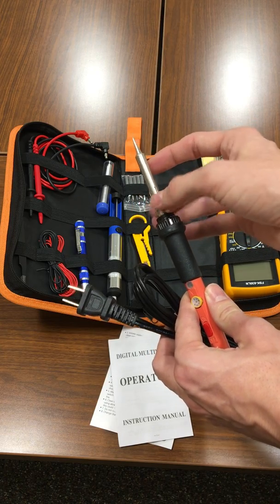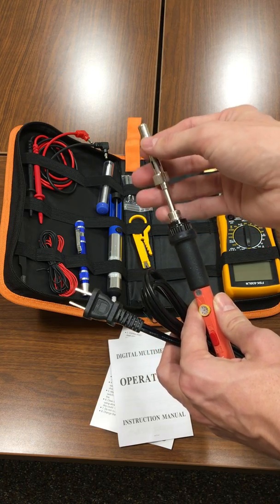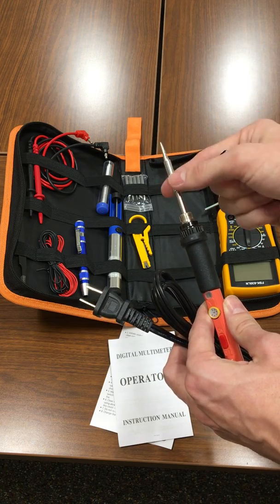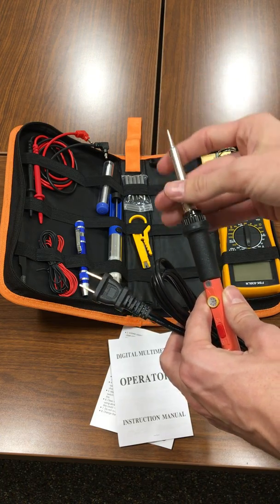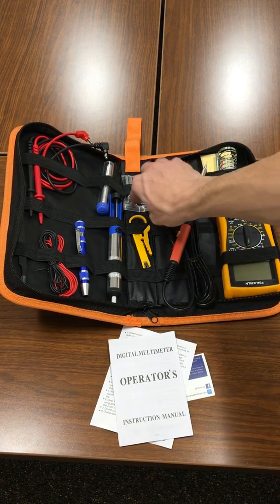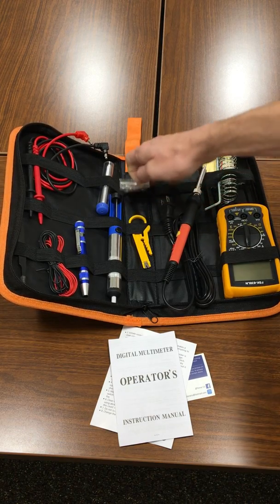It comes with six tips. You just unscrew this sleeve here, slide off the tip, and put on the one you'd like to use. Those tips are right here in this plastic bag.